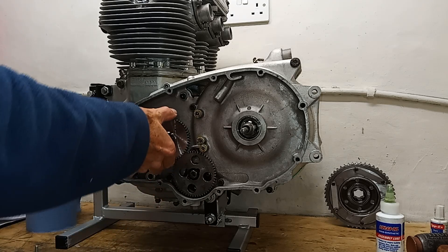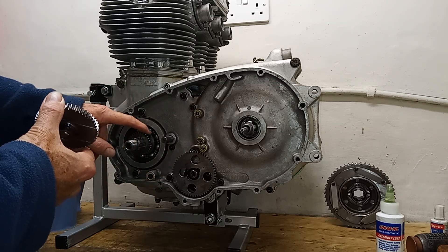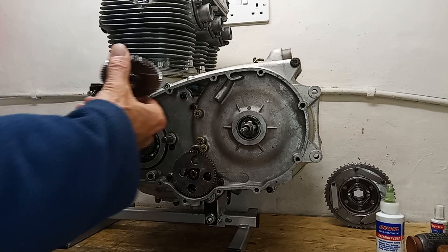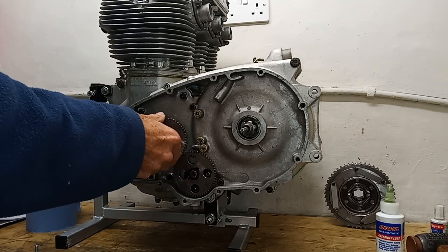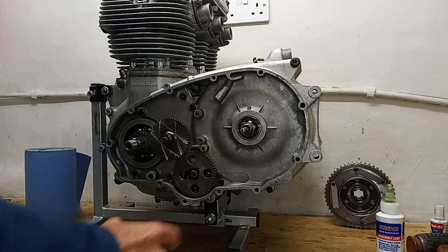I fitted the pinion - the oil pump drive pinion - on the crankshaft. It slots in, and then the intermediate shaft goes on as well. That's all done.